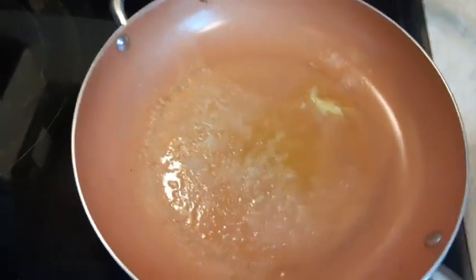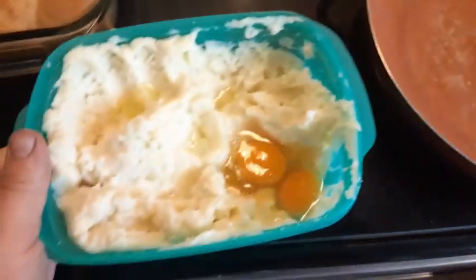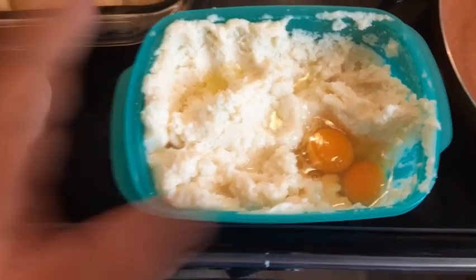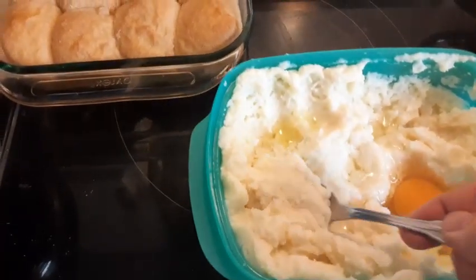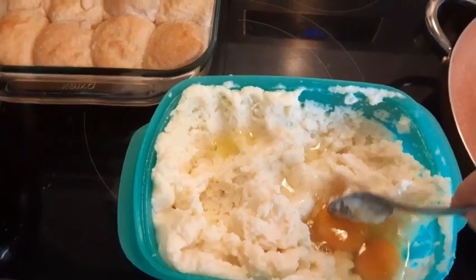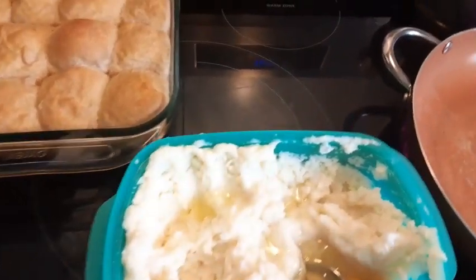I have a good bit of mashed potatoes left. If you would just fry them as they were, they would kind of fall apart — and these are a little bit soft. So here I have two eggs that I mixed in.